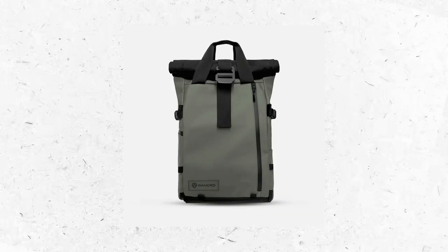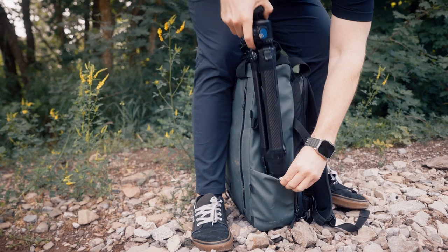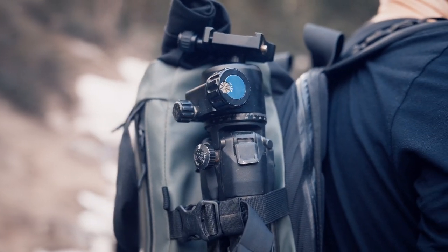I personally have the green color, but they have a ton of other options like black, blue, tan, orange — I think they even have a camo option as well. On the side of the bag there's a water bottle slash tripod slot. When I'm traveling, I typically bring the carbon fiber Peak Design travel tripod with me, which I have some thoughts about.